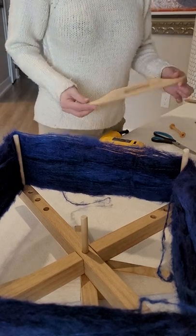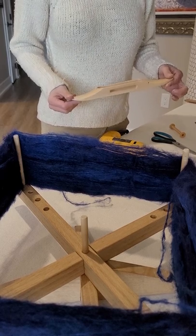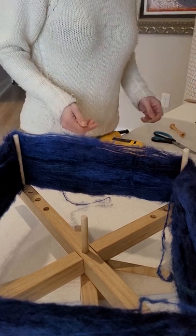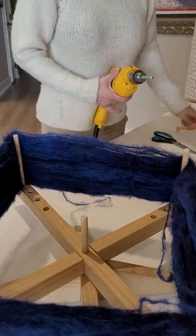I like using a boat shuttle when I'm weaving. This is the shaft open bottom slim boat shuttle. I find it works really well even when I'm using a pickup stick pattern. In order to use a boat shuttle though, you need to wind a bobbin. So I'm going to show you how I use my drill to wind a bobbin.